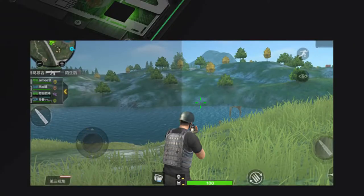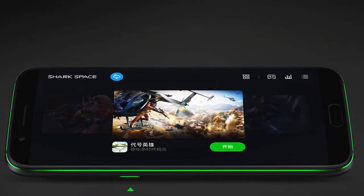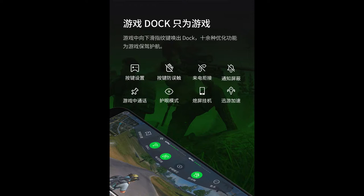The phone comes with Joy UI, based on Android Oreo 8.0. It is said to include several game-specific optimizations, and there are elements of Xiaomi's MIUI present in it. You get Xiaomi's application store, game center, music, and other content services by Xiaomi, including Xiaomi's cloud service accessed via a Mi account.